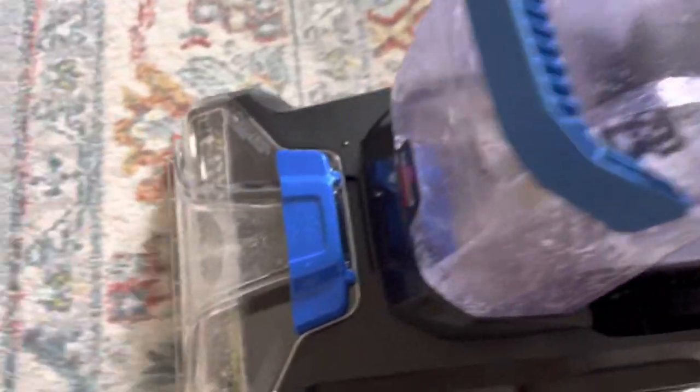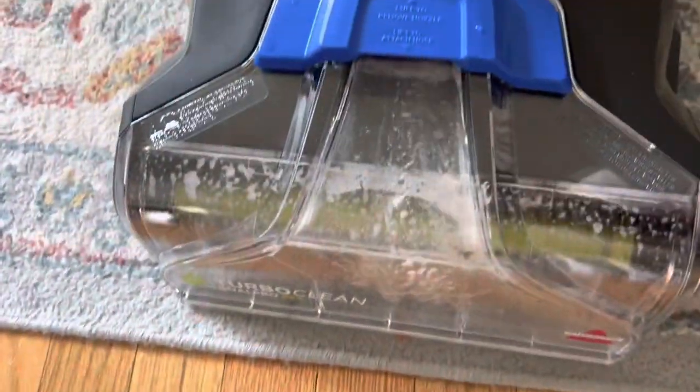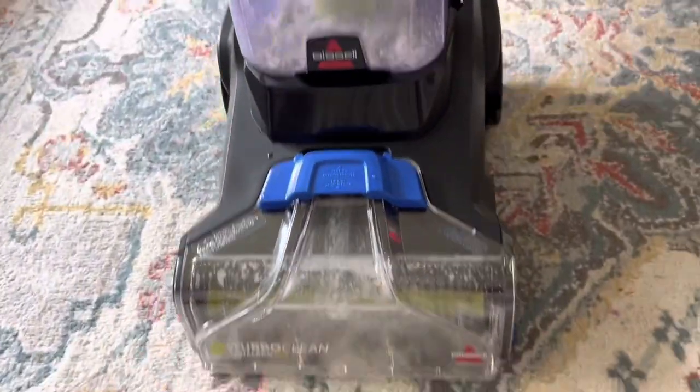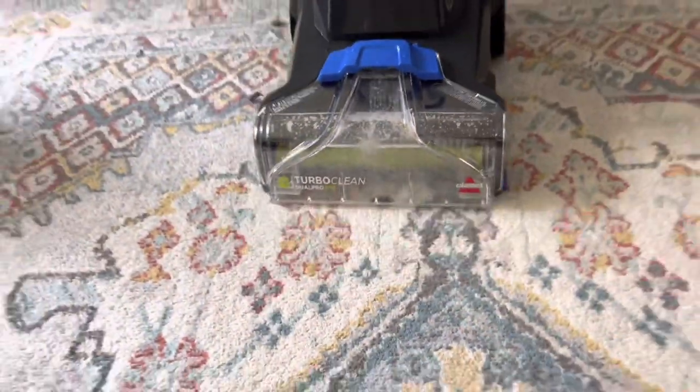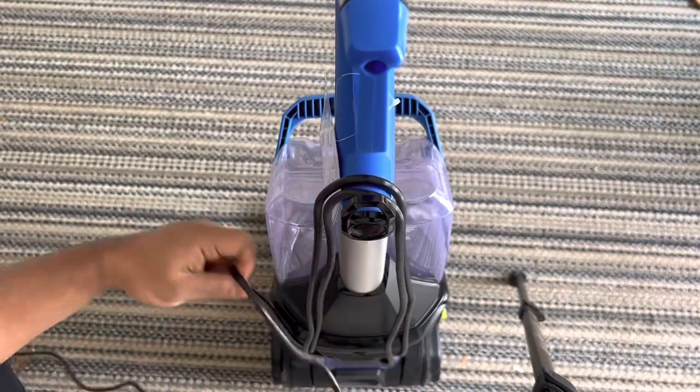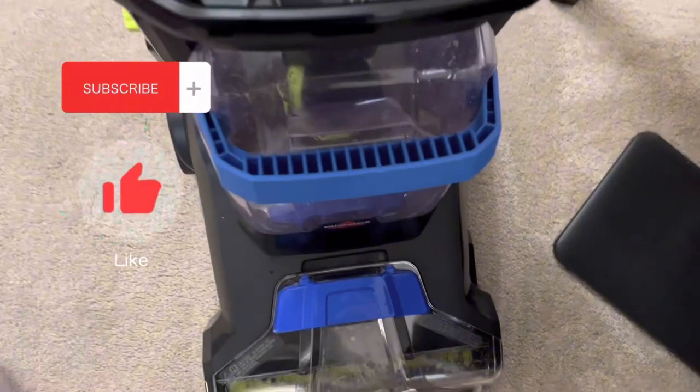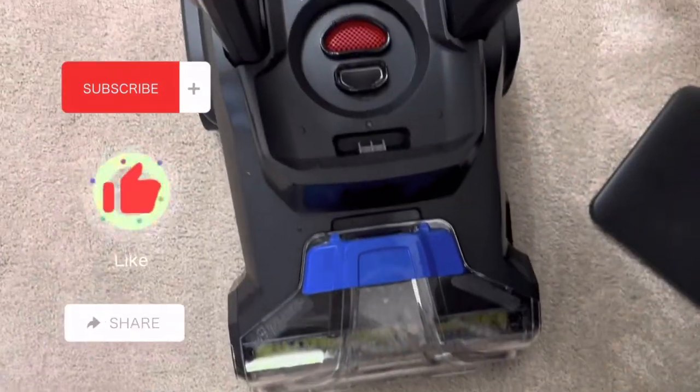Overall, this vacuum did its job and I'm happy with it. I tried it on different carpets — including a secondary carpet in the living room — and it did a great job cleaning and worked just as well. Please don't forget to subscribe, like this video, and share with your family and friends.